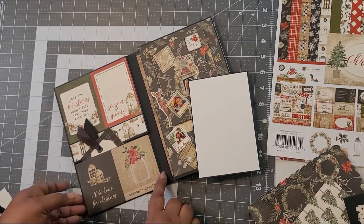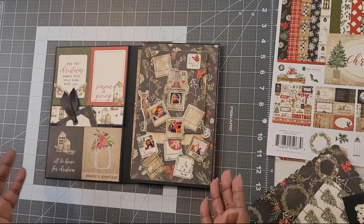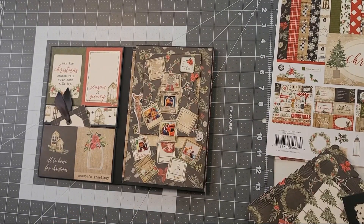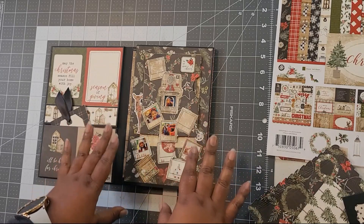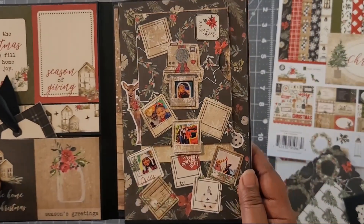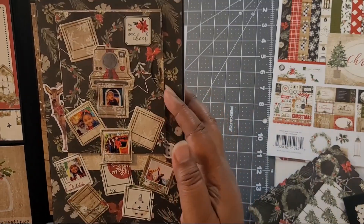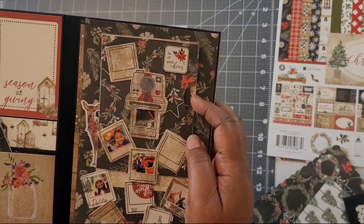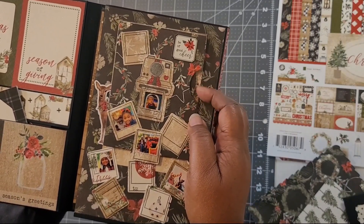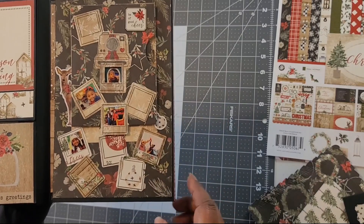The ribbon is just regular satin ribbon. On the next page I have what I'm calling 'scattered pictures' — it's a stamp and die designed by Diamond Press. These little Polaroids are scattered about, and each one holds a one by one photo. This gives you several pictures on a single page — you can see ten here, and there's also a little wheel you can rotate that gives you five more pictures. So this one page houses 14 pictures total. I just used a few sticker elements to embellish.